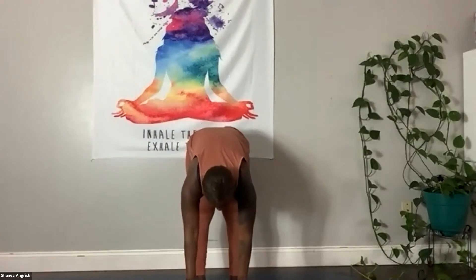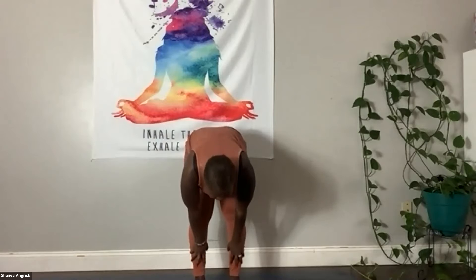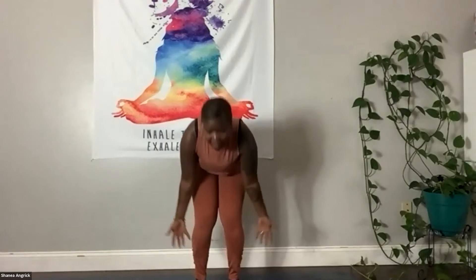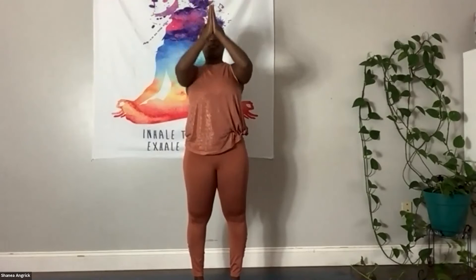We're going to build a little flow here. Inhale, arms lift. Exhale, we fold in. Inhale, hands to shins or knees, peek forward. Exhale, fold in, let it go. Then inhale, back up. Palms touch. Exhale, hands to the earth.